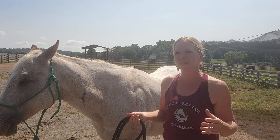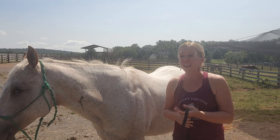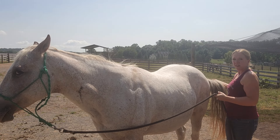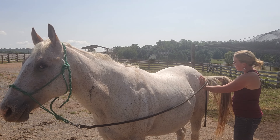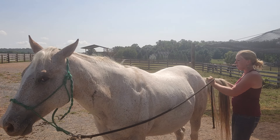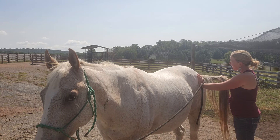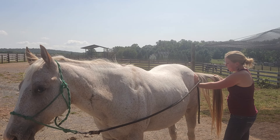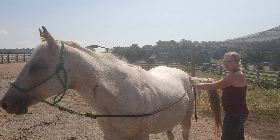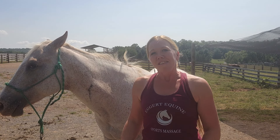Tail pulls to the side also help to strengthen the tensor fascia latae muscle, which supports both the hip and the stifle. To do that, you take the horse's tail from the side and apply light pressure — you don't want to crank back with all your weight because you can actually injure your horse that way. Just with light pressure, pulling to the side while bracing your hand against his hip, that works the muscles on the opposite side and helps get them nice and supple, which supports the stifle joint.